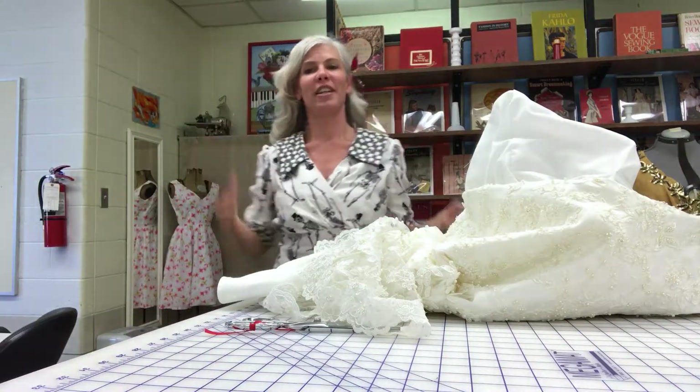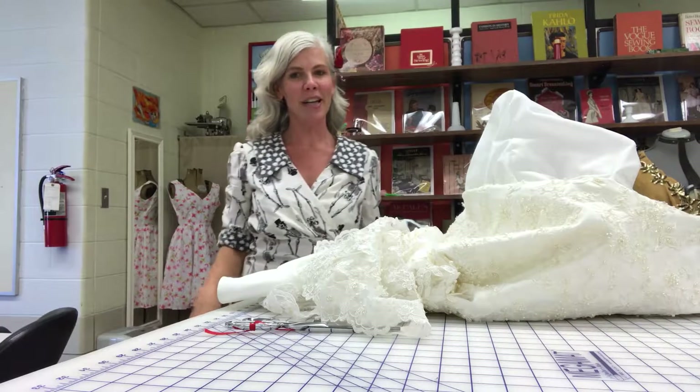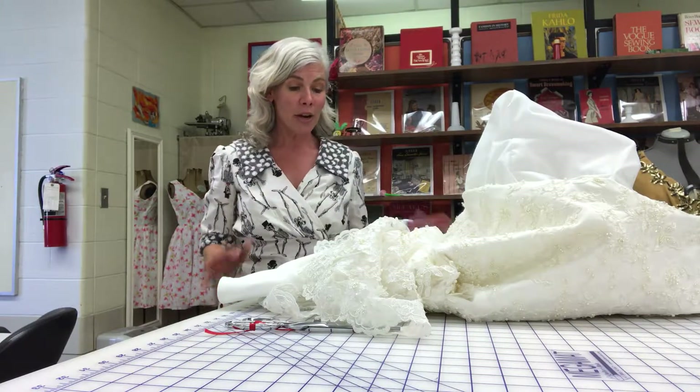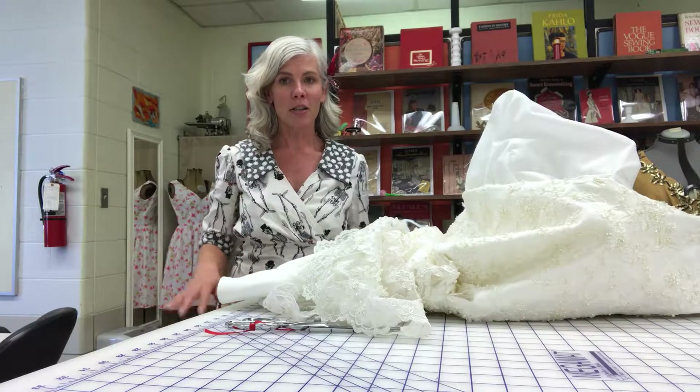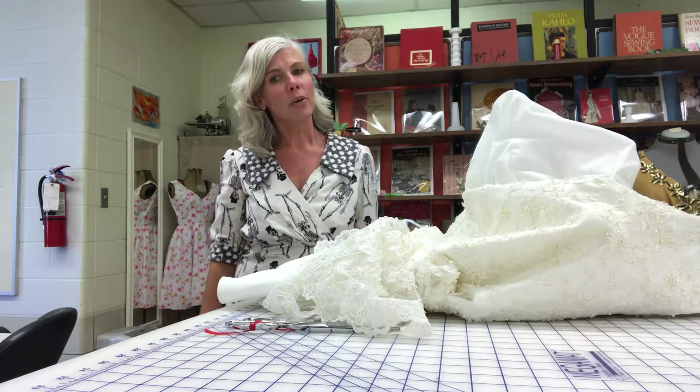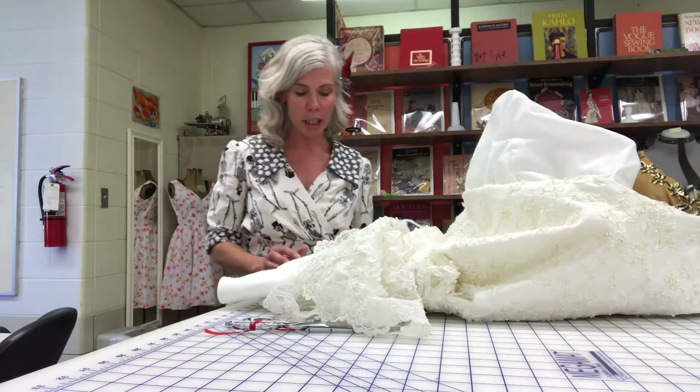Hi, Tracy Sews, Tracy McElfresh here. I am in my Rosewood studio in Kettering and I am working on alterations today. I've got wedding dresses, bridesmaids dresses, and all kinds of stuff like that. I'm just going to talk a little bit of a backstory about how I got started in alterations.